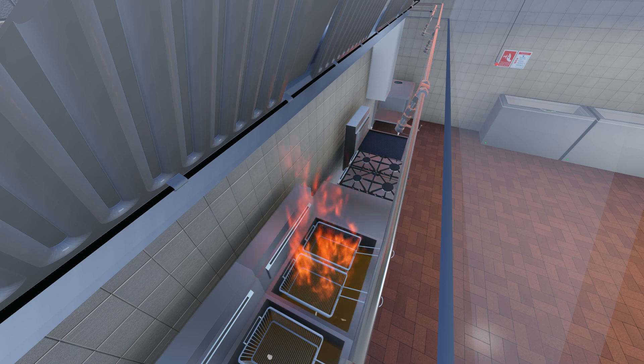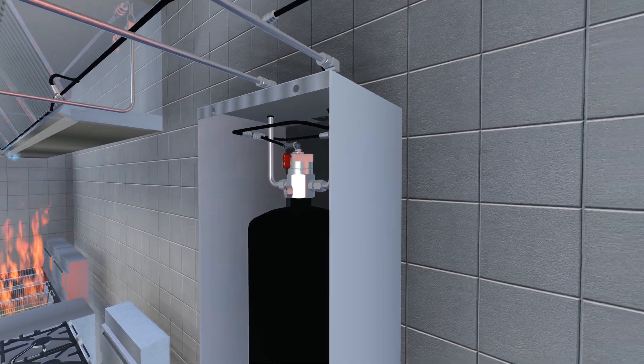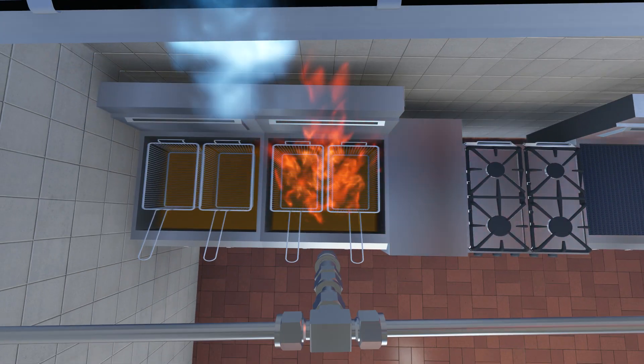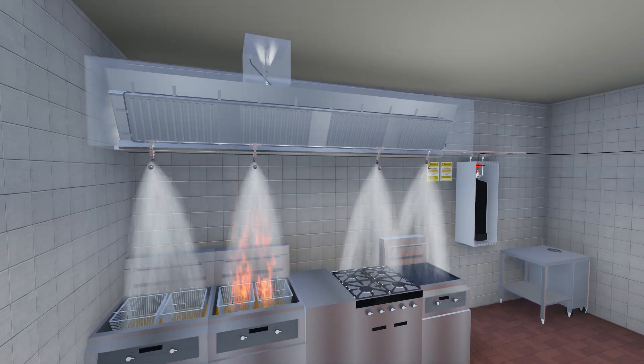In the event of a real fire, the detection tubing will burst and lose pressure, opening the cylinder valve and releasing the sophisticated wet chemical agent onto the protected zones via the discharge nozzles. Each nozzle is protected by a cap which will blow off upon activation of the system.